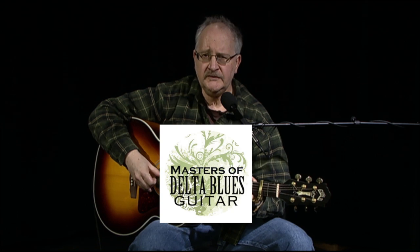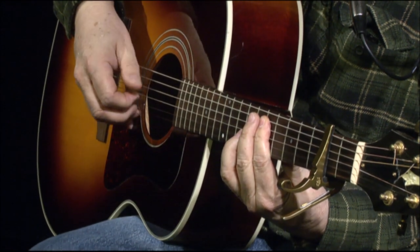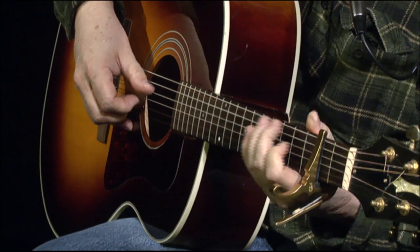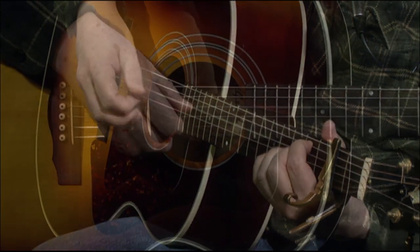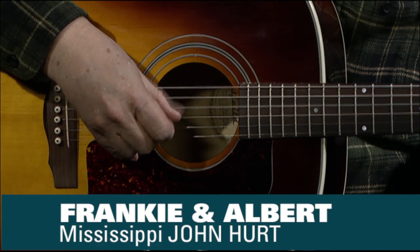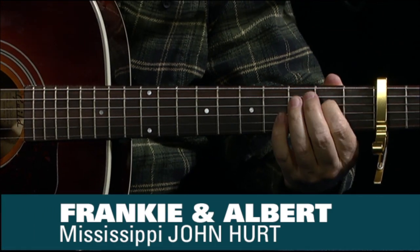Frankie was a good girl, everybody knows. She bought old Albert his $100. Hi, and welcome to Masters of the Delta Blues Guitar with Kevin Duggan. That's Mississippi John Hurt - 'Frankie and Albert' - and it's a great arrangement by Mississippi John Hurt.